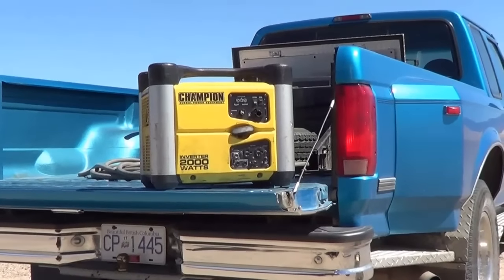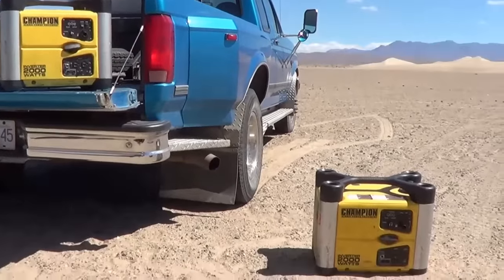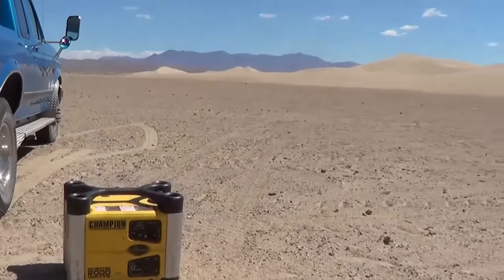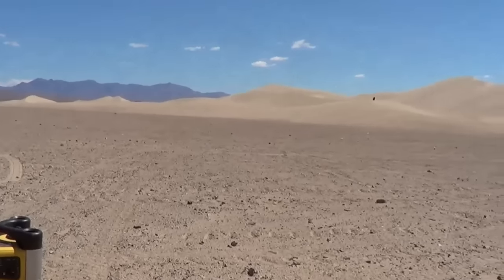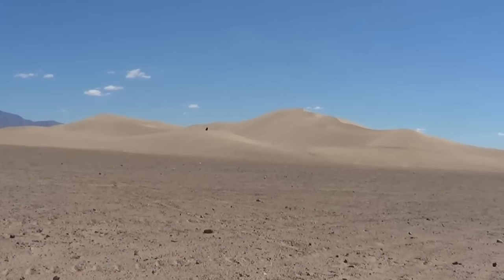Until next time, this is Ray from LoveyRV.com. I hope you enjoyed that little review and a look at how they can run and how they run the AC. I think I'm going to have to try to climb these dunes — wish me luck. Cheers.